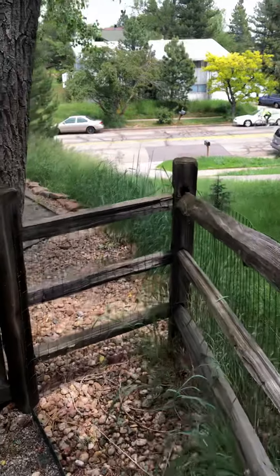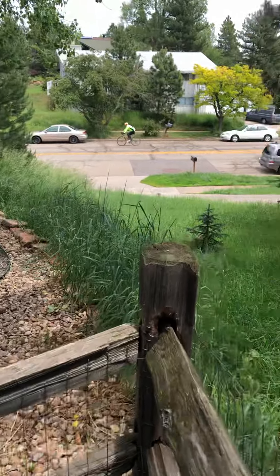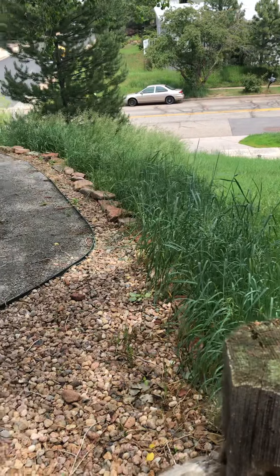Here's another angle looking down on that property line — that's it.